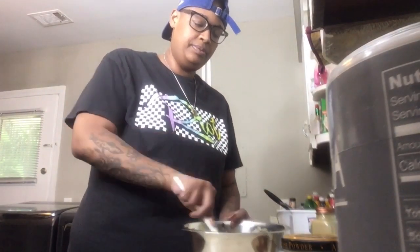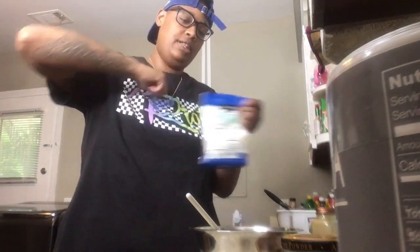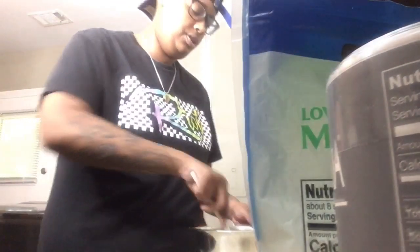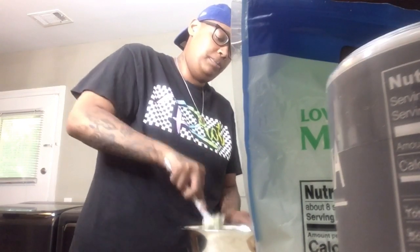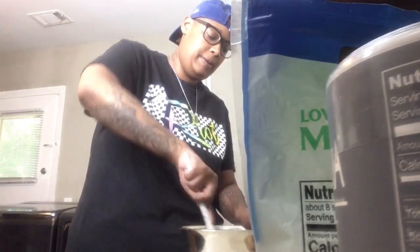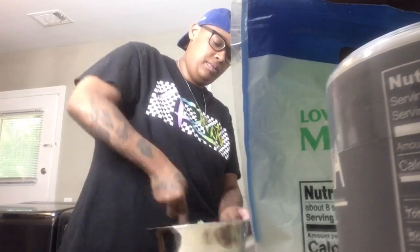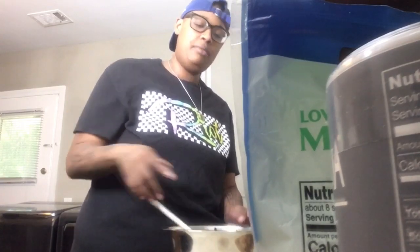Last but not least, I'm going to add a little bit of mozzarella into our mixture — about a handful. That's all you need, guys, because we're going to be adding some more onto the top once we fill it. And our mixture is done.